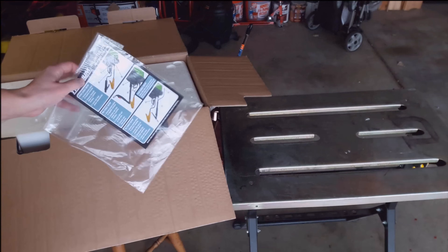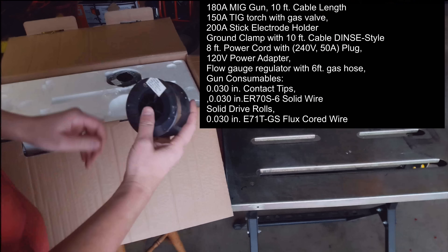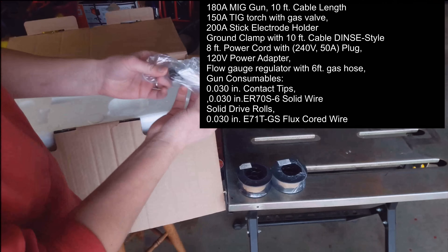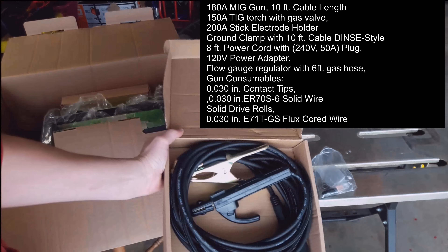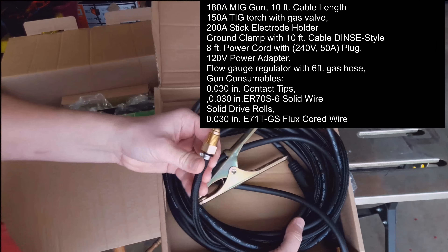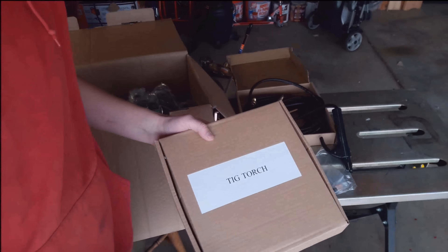I snuck a peek at the instructions too — not that those were that exciting. I sped up the video just because it's really not that exciting watching someone take a bunch of stuff out of a box. If you want to see exactly what's inside, you can look online or follow along. You obviously get clamps, ground clamp. Before that was some wire, some extra tips, nozzles.